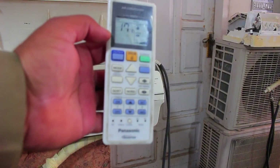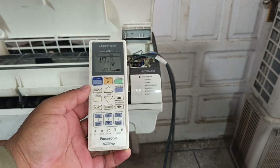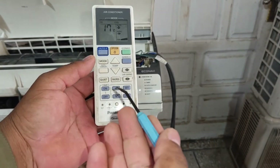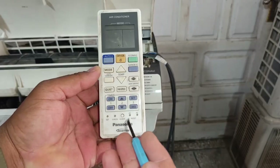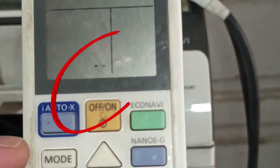To check the error code on the Panasonic unit, we will use the remote control. We will press the check button. Note that this button is not on the top but inside a small hole, so we will use a pointed object to press it for a while. The display has changed and two dots have appeared, and using these dots we will check for errors.